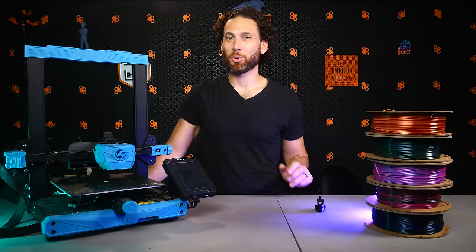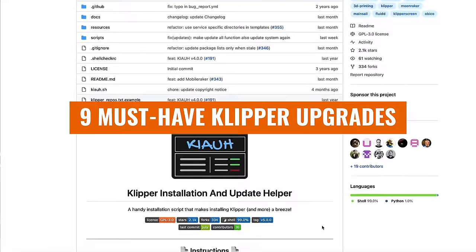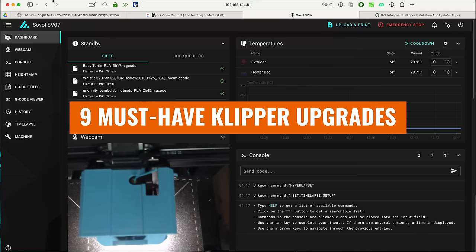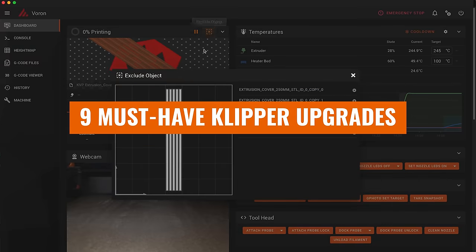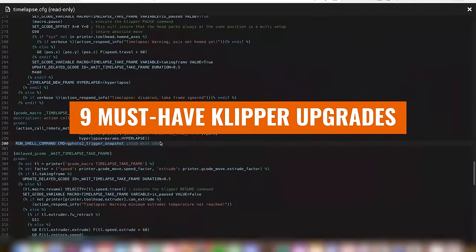So you're running Klipper on your 3D printer. After all, all the cool kids are doing it. But now you're wondering, what's next? Well, stick around because in this video I'm going to share with you my 9 must-have Klipper upgrades to get the most out of this incredibly powerful firmware.